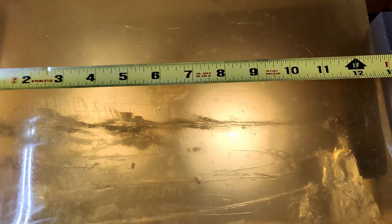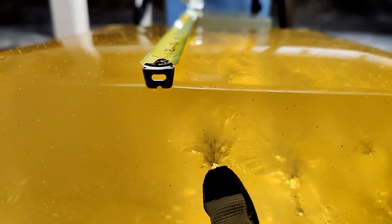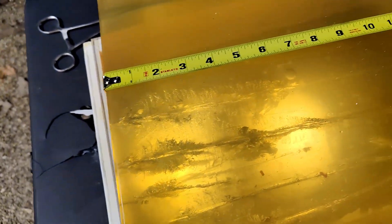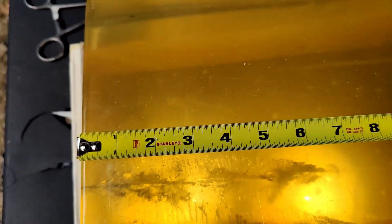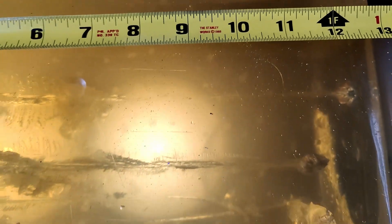Now let's do it through denim. The HST Plus P 124 grain through denim — it looks like it opened up beautifully. It did taper down around the eight inch mark, but not bad overall. Compared to the bare gel shot, that one did go on a lot longer.